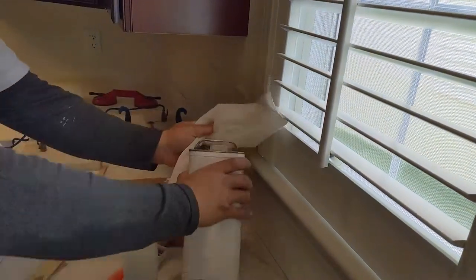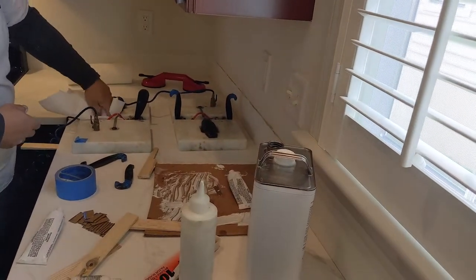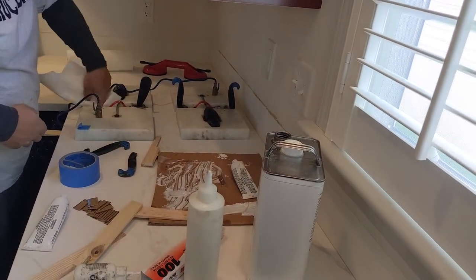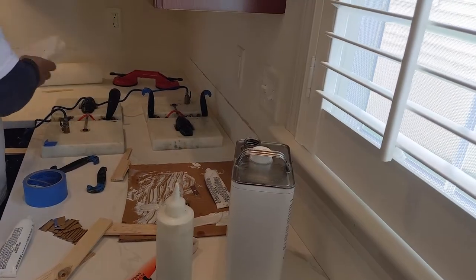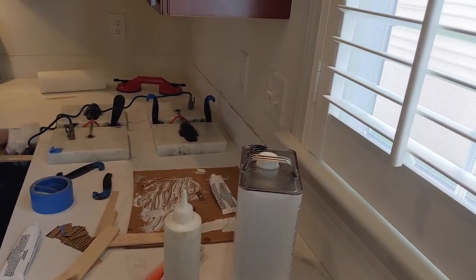Now the fun part — we've got the vacuum pumps all set up. They're grabbing hold of the two sides of the slab and starting to pull things together, getting all the extra adhesive cleaned off. Then we'll let this set, and once it's all set we can take everything apart and start working on the sinks.